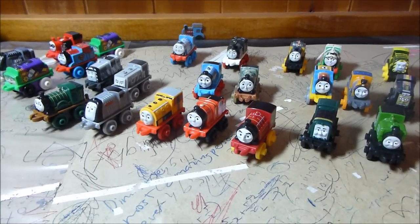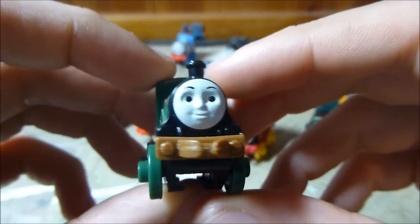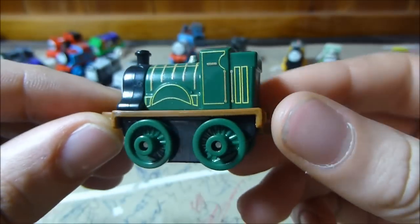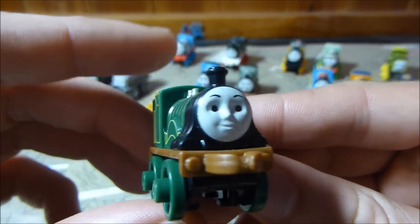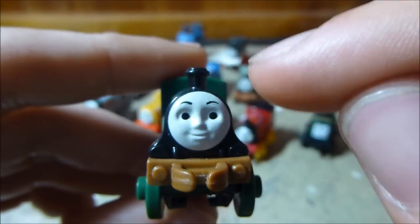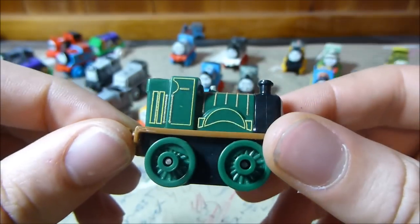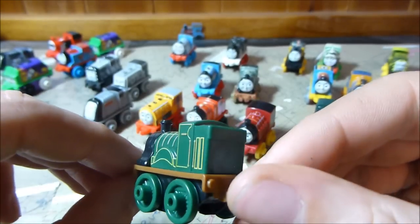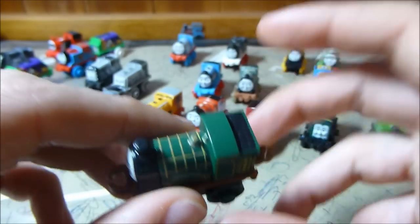We've got a decent amount of classics in this wave. First of all is Emily. Look back to my other videos if you want to see the other Emilys already released, like the Spooky Emily. Emily is one they did really, really well. The face in particular evokes both the CGI and the model series — it's so good that the face detection on my camera is actually picking her up as a human face. The line work is really nice, the green with that chocolate brown running board — just a very well done package overall.